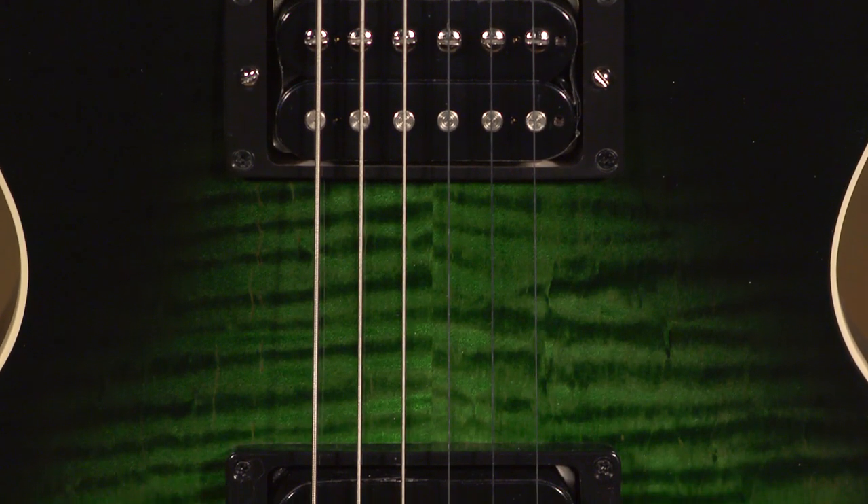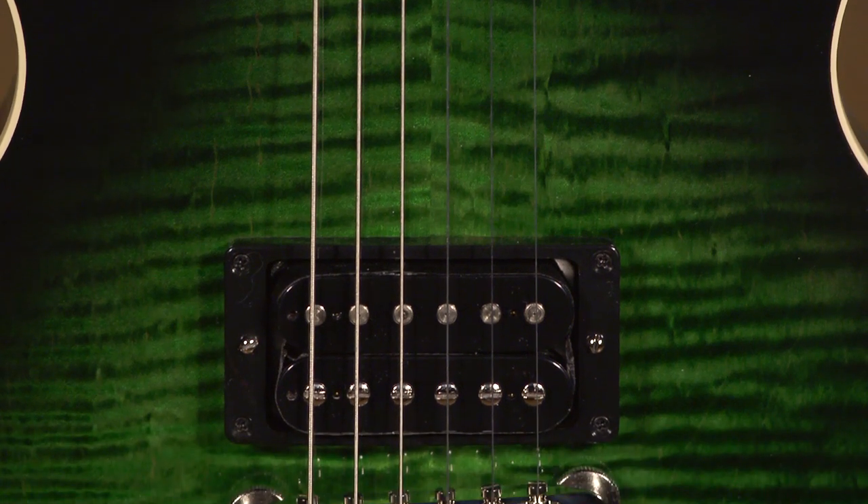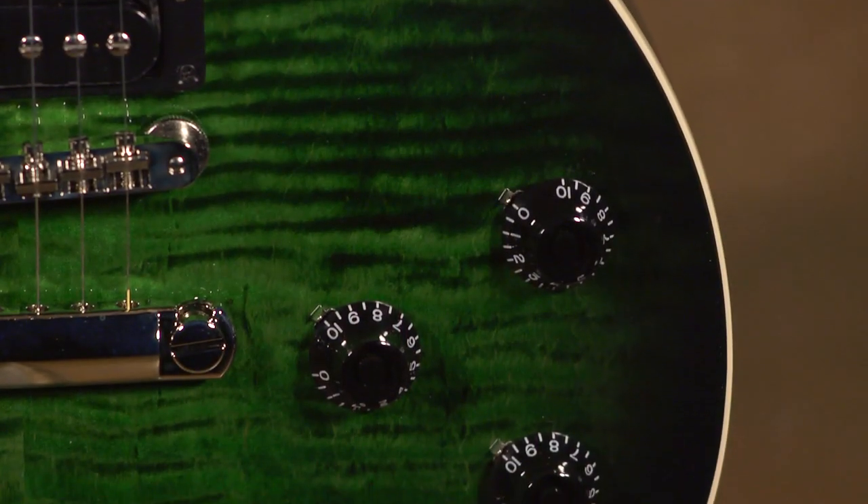It features custom Burst Bucker, Alnico 2 magnet, humbucking pickups, three-way switch, volume, volume, tone, tone — rock and roll for days.